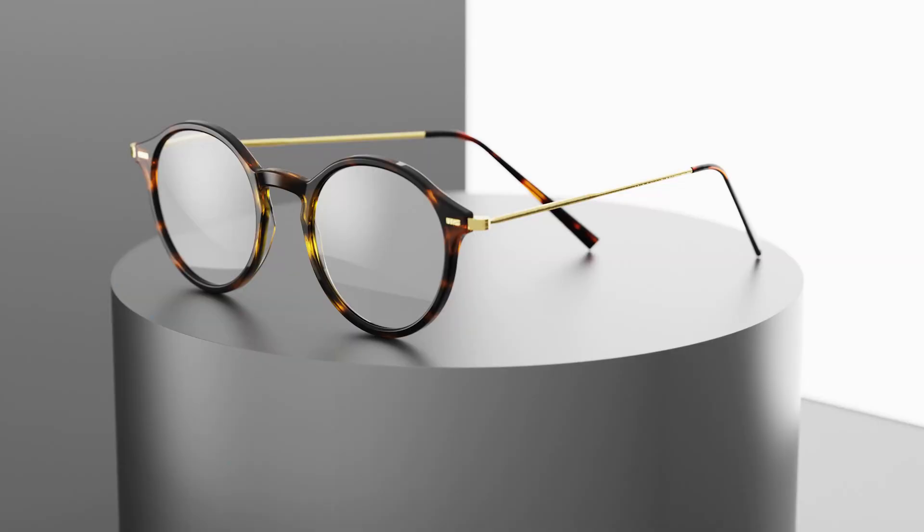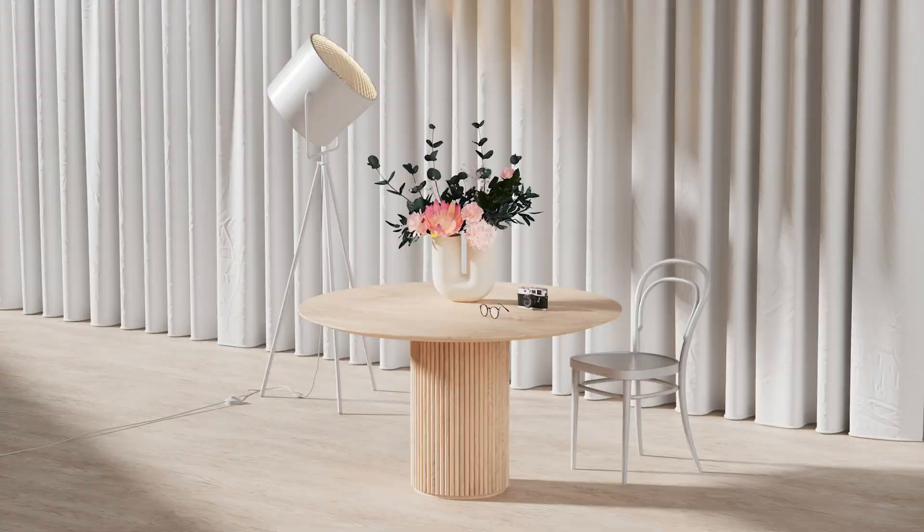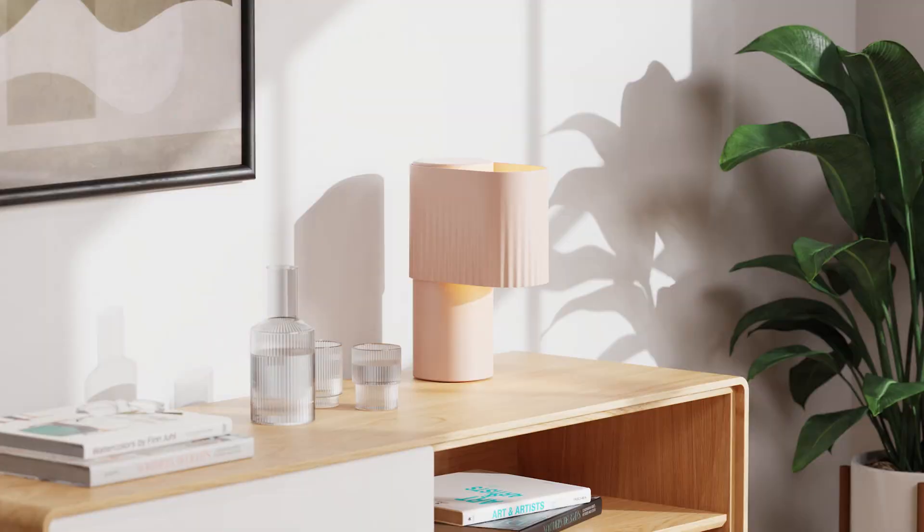The course covers everything you need to know, right from opening up KeyShot for the first time all the way through to making really realistic interior renderings. To celebrate this course, we are launching the first ever Lemanoosh design and rendering competition. The winner of the competition will get access to my new course, a course of your choice, and your rendering will be shared on the famous Lemanoosh wall.